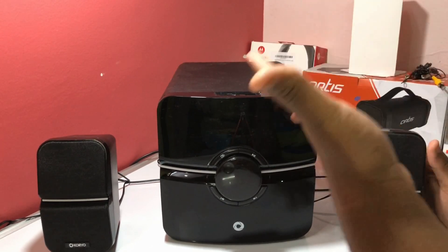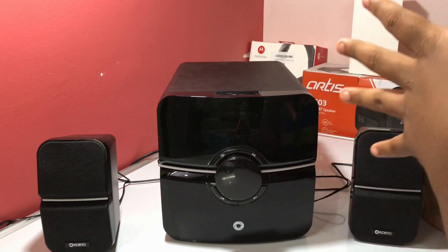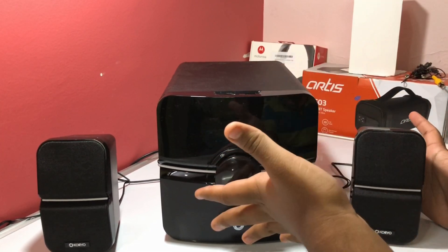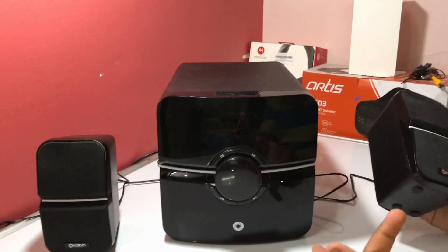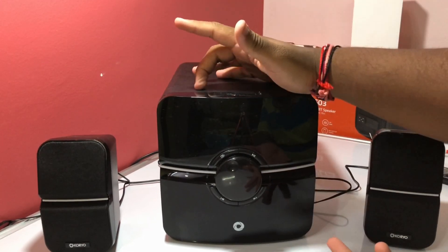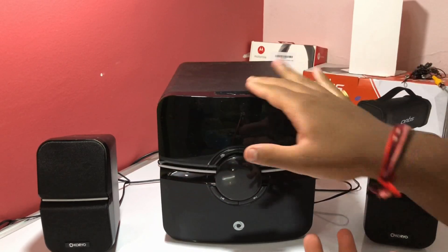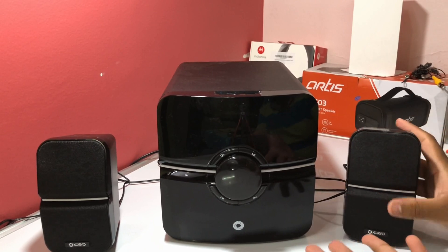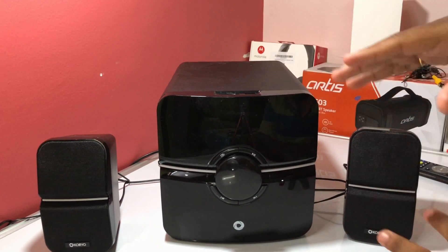Design-wise, it's a very typical 2.1 multimedia speaker look — most speakers in this market share a similar design. All three speakers feature a red triangular accent, with the subwoofer being more squarish. There are curves on all three speakers rather than pointed edges, which makes them look stylish.